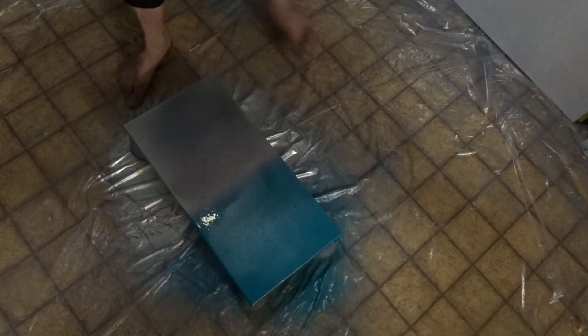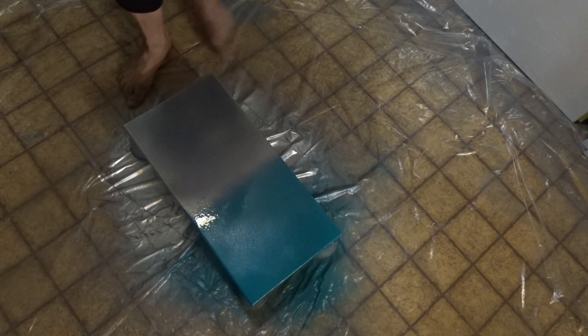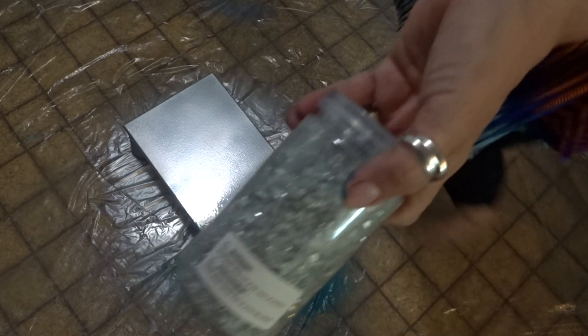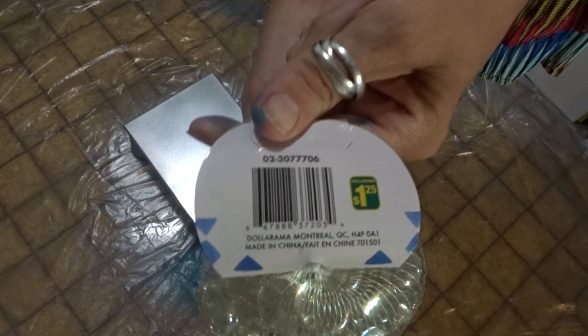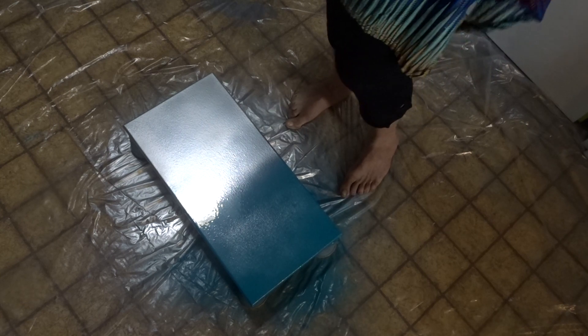I have another video I'm going to put up today because I know some people are having a hard time getting crushed glass — some people in the UK and Australia especially. So I'm going to show you how to make it out of dollar store glass beads. Stay tuned because that's coming up next.